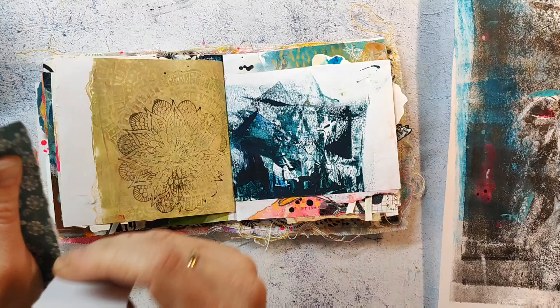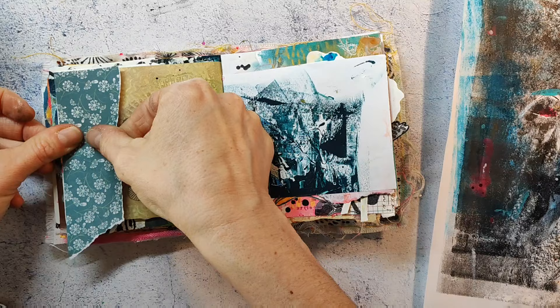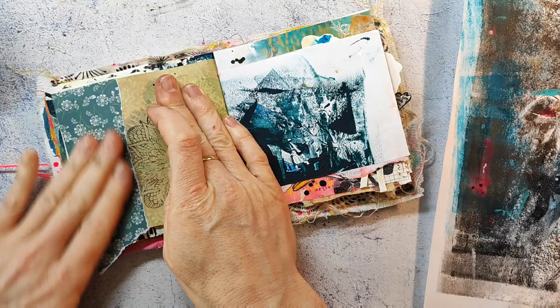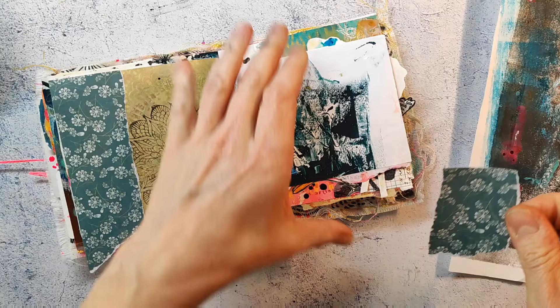Hi everybody, today I have another spread in my handmade pocket junk art journal. It's been a while since I made a video in this journal, and today I thought I'd just record the process. I wanted to make something quickly using my boxes with the collage paper I have laying around. I'm adhering the bits and pieces with my glue stick.